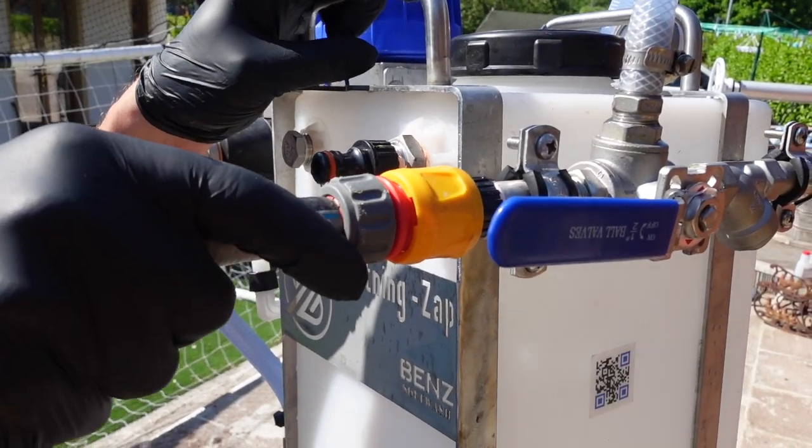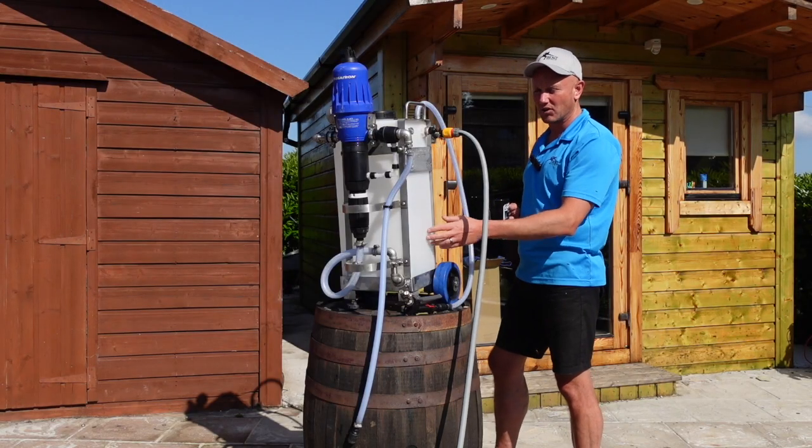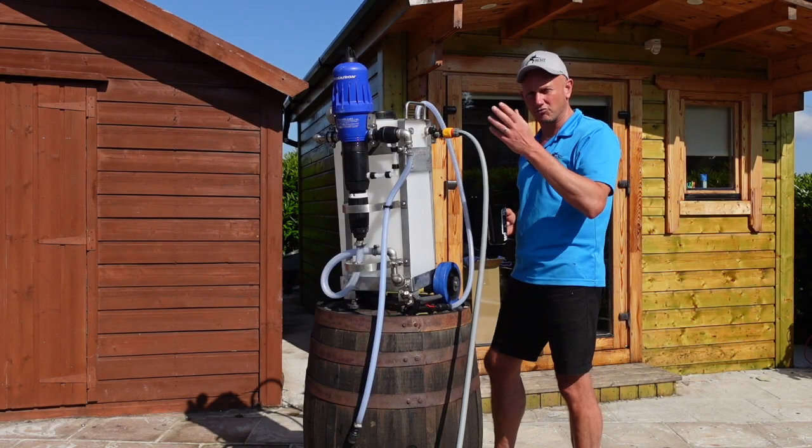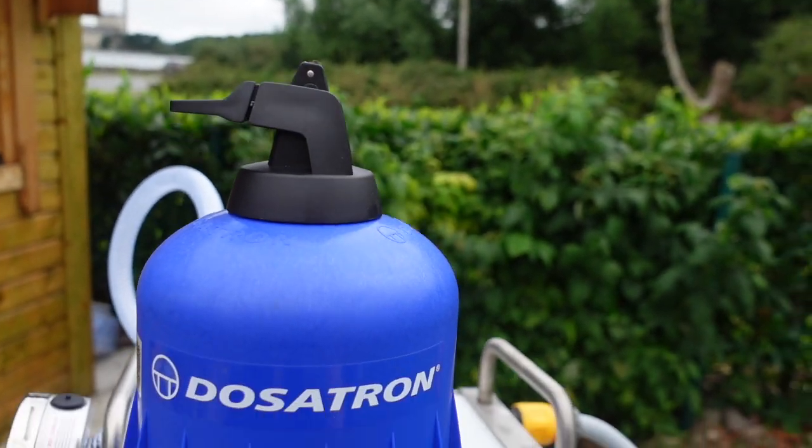Basically all you do is plug in your water and the Dosatron will dilute your concentrated chemical in proportion to the amount of water that goes through it. Whatever flow you put into it, you will get the dilution which is set on the Dosatron.